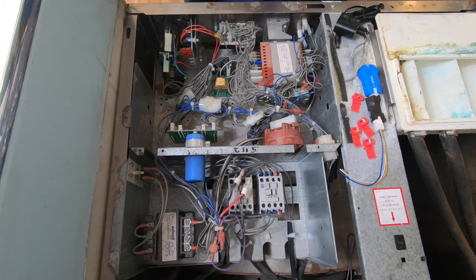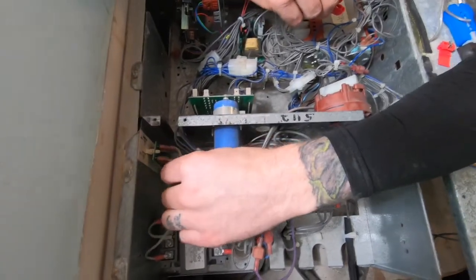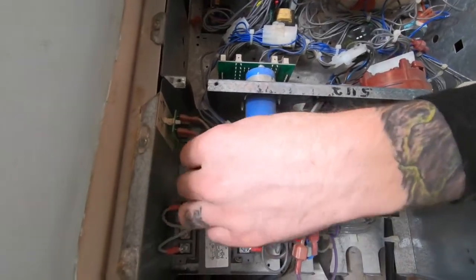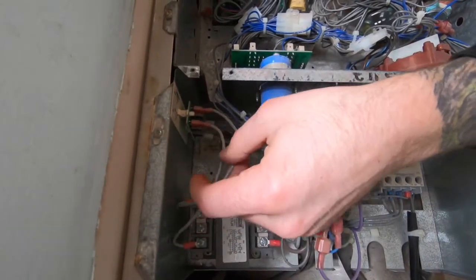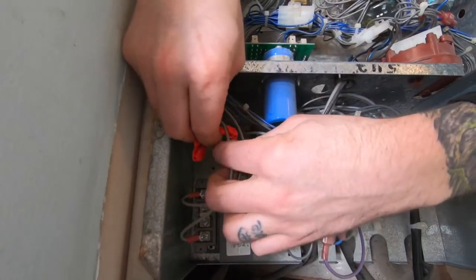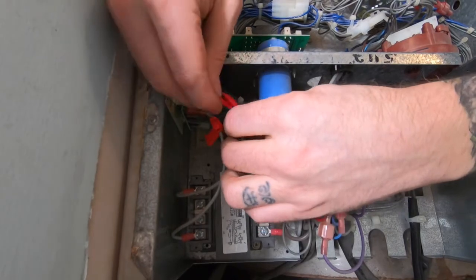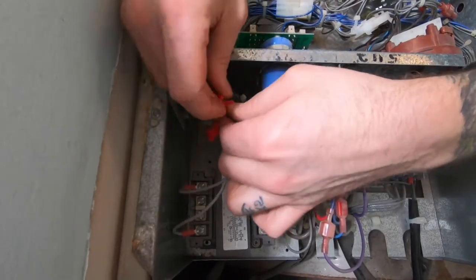Once a power supply is found, power off the machine. For this machine, the two wires coming out of the fuse board is the source of the 120 volts AC power supply to splice into. Use the provided splice connectors to connect the 120-volt power supply wires from the machine to the high-voltage PayRange power adapter.